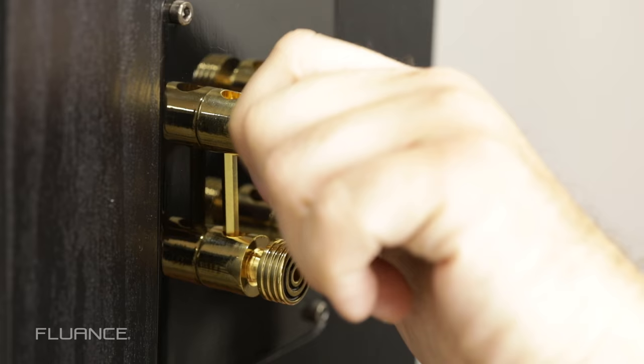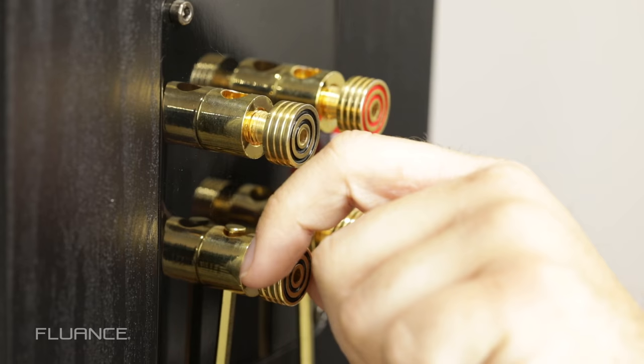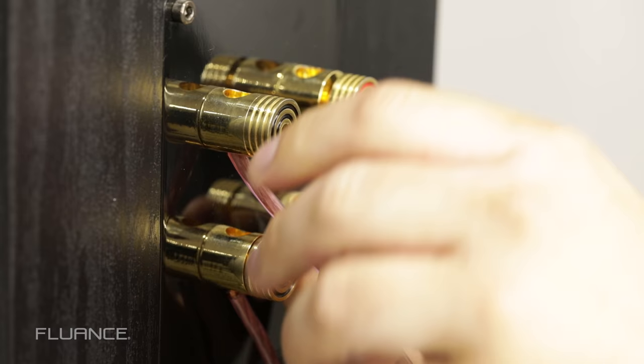To biwire speakers, you will need to remove the bridge plates or pins between the binding posts and connect the two sets of speaker wires to the amplifier. Then connect one set of wires to the top set of binding posts and the other set to the bottom.